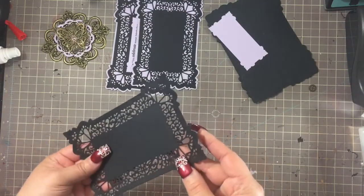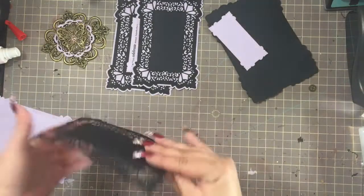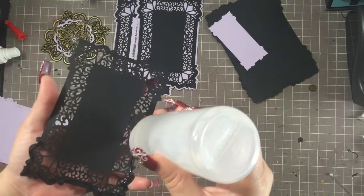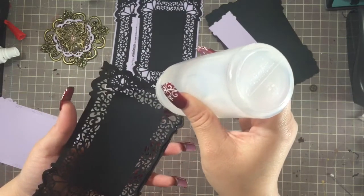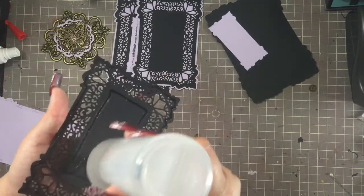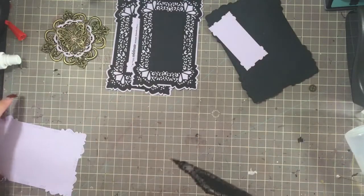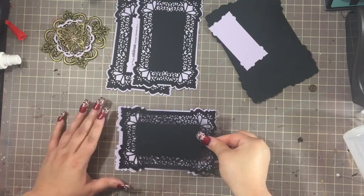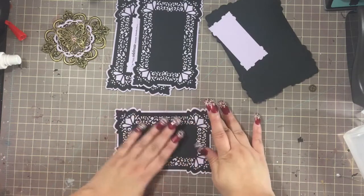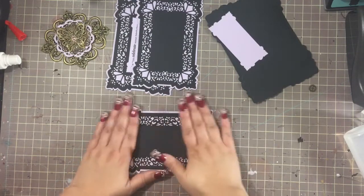I've had these dies — I don't know — several months. I probably bought these well before Thanksgiving and I just haven't used them. I've kind of been in this funk where I have the mojo and I know what I want to craft, I know what to do, I just haven't felt like it. I've been really busy at work so it's kind of been driving me away from crafting, which is odd because I usually craft to de-stress from work. So I've been a bit cranky.